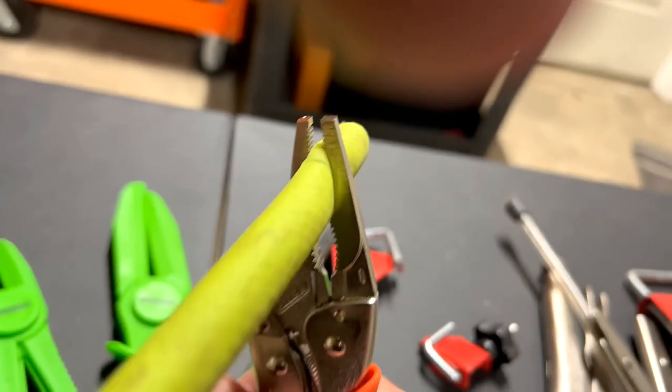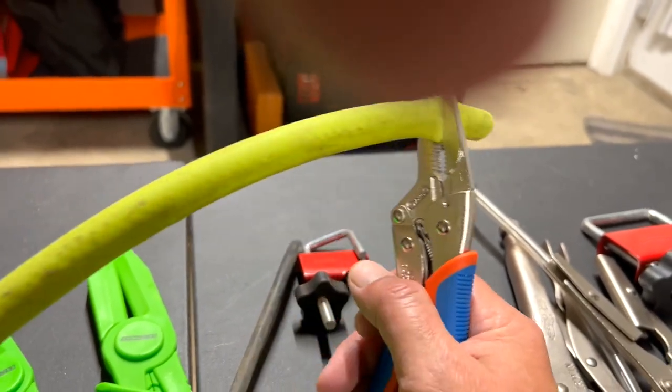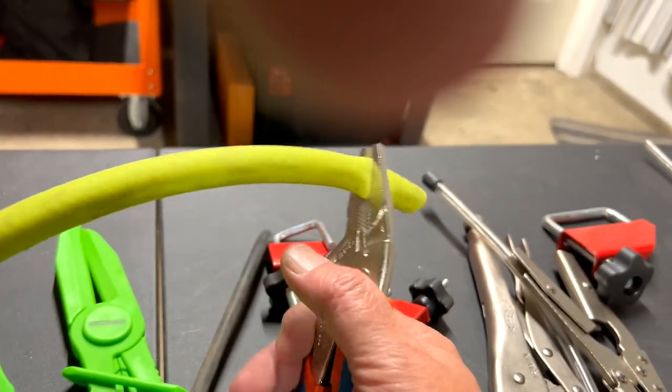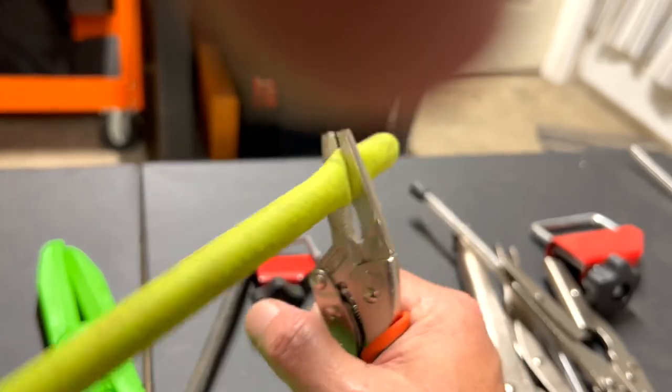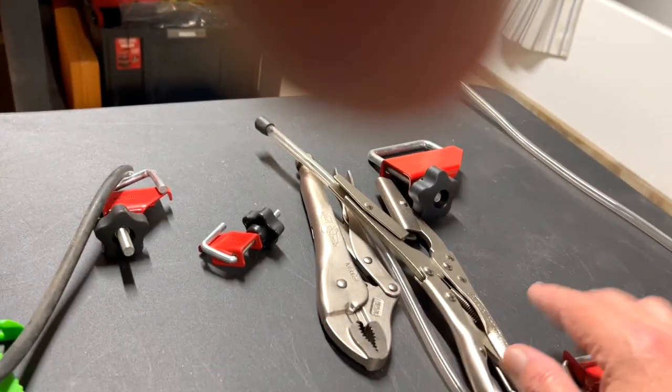This right here is my go-to — flat tip needle nose pliers — and they work great. I could even tighten these more and squeeze this harder.